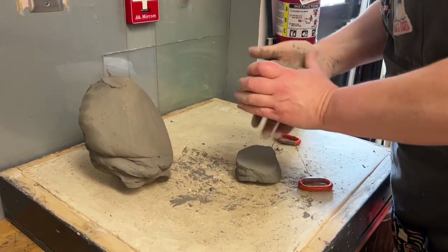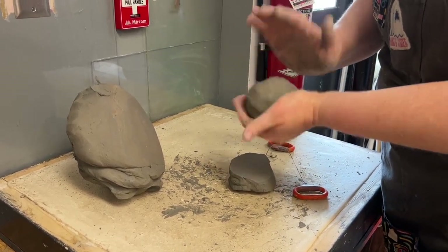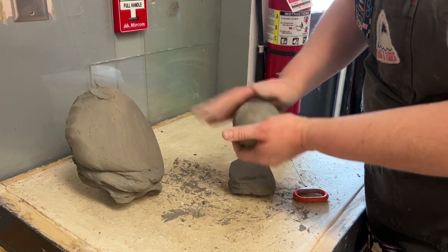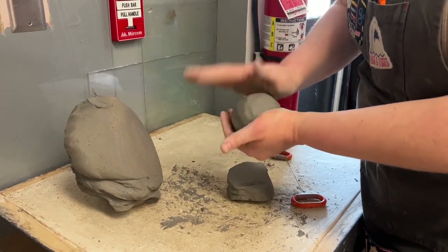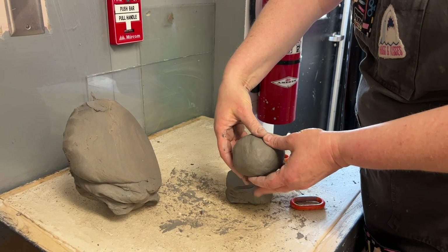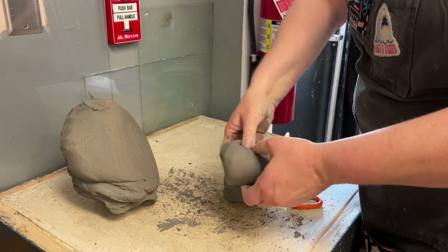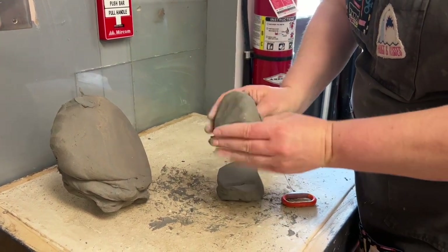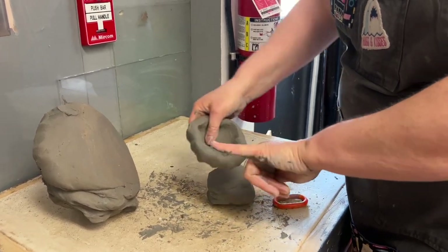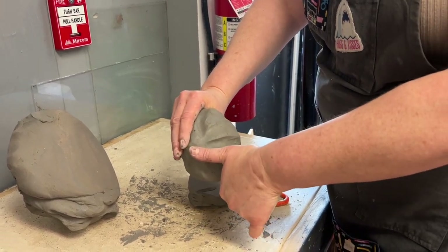If you've ever made a snowball, you're going to be really good at making a clay ball. It's important to make sure it's really nice and smooth. Any cracks or lumps and bumps need to be smoothed out and rubbed out before you begin. The first example we're going to make is called a pinch pot. We're going to make our hands in the shape of a heart. My thumbs are going to press in and the bottom of my fingers are going to cradle the bottom of the bowl or pot. I'm pinching between my thumb and my fingers and squishing it into the shape of a bowl.